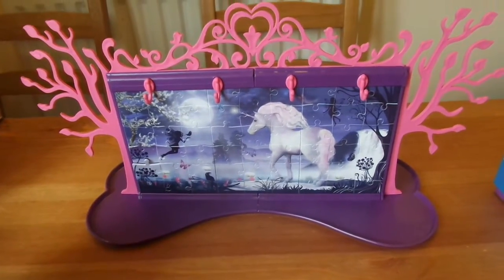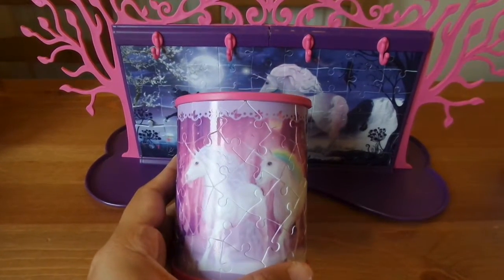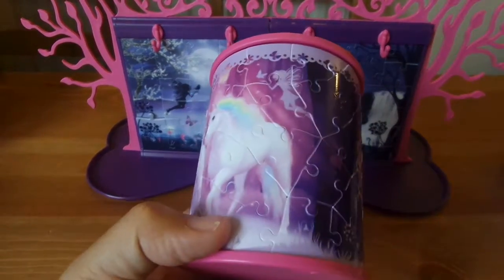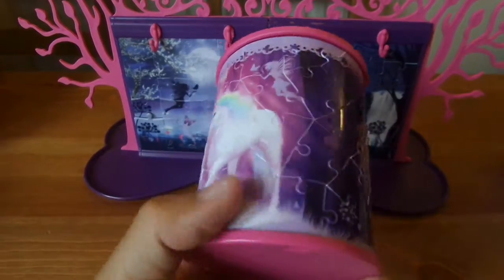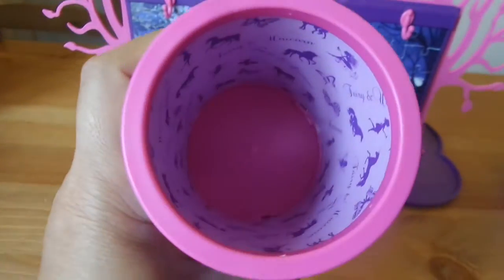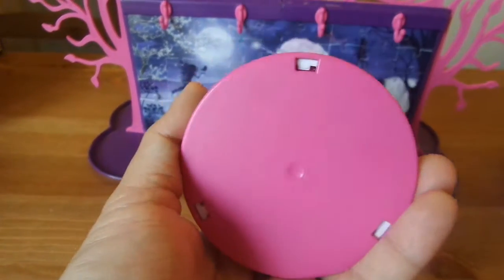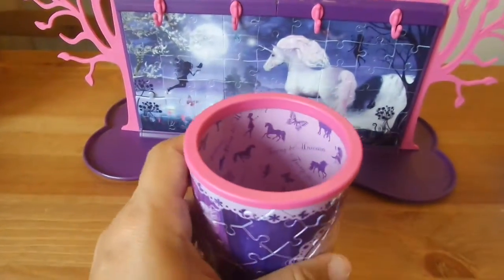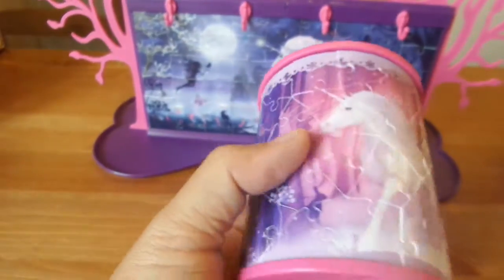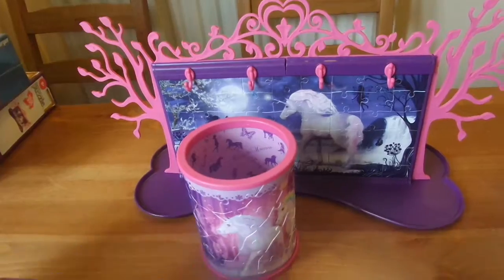We also finished this pencil holder — this pencil stand or pen stand — and it has the image of two unicorns on one side and another one on the other side. You also have a piece of cardboard inside it so it just makes the entire thing more firm. It's made of hard plastic so it's quite sturdy, and we really like the set.